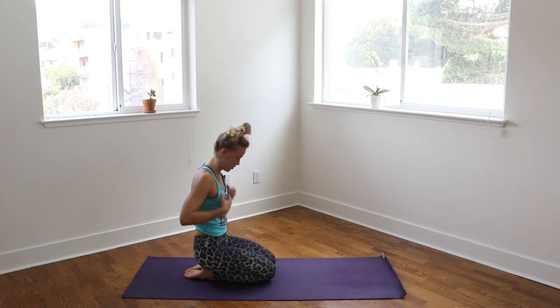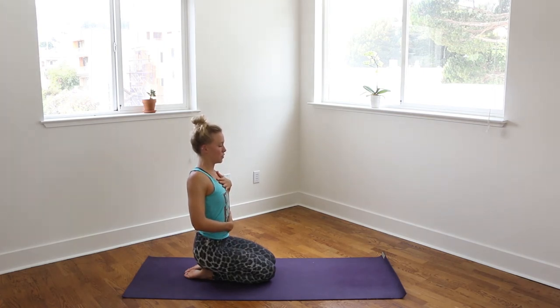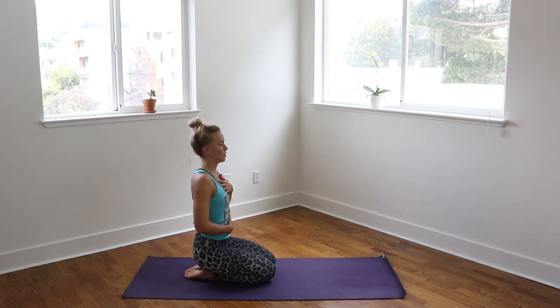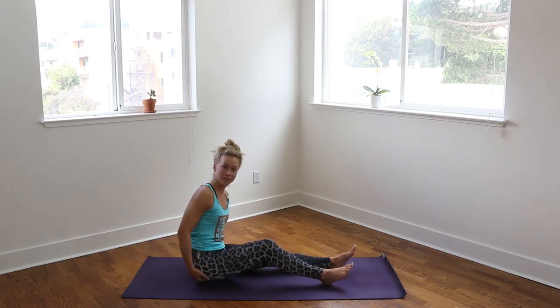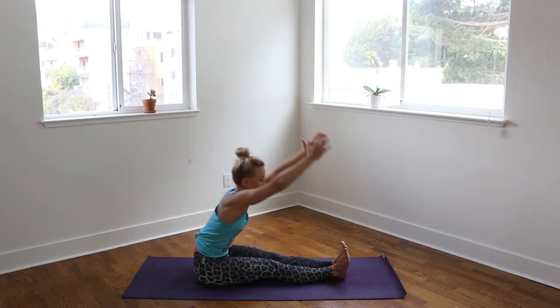Sitting the hips back, coming into Hero's Pose, just for a breath or two. Placing the left hand on your heart and the right hand on your belly. Roll the shoulders up and back, close the eyes. Breathing here, feeling the chest and the belly rise and expand with each breath. And on the exhale, feeling them lower. Then releasing the arms, coming to a seated position with the legs out in front of you, straightening the legs. Remove the flesh from the sits bones, flexing through the legs and the feet. Inhale reaching, lifting up from the ribs. Exhale, hinging at the hips — forward fold.